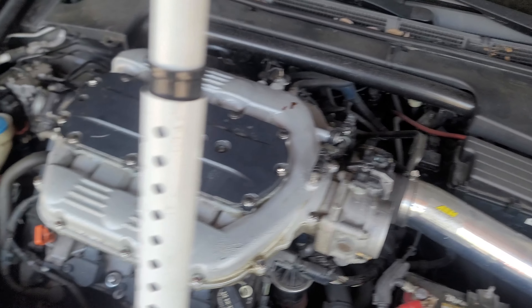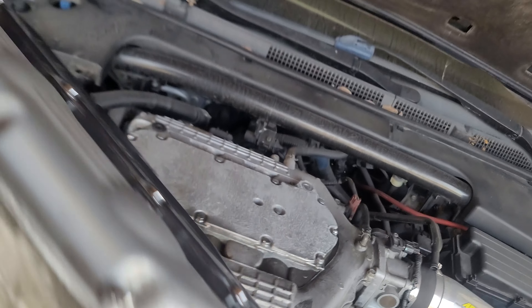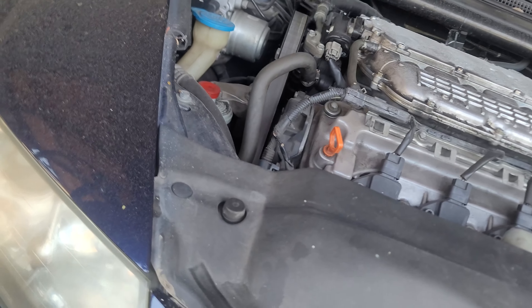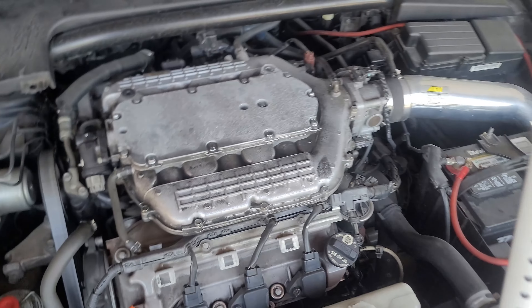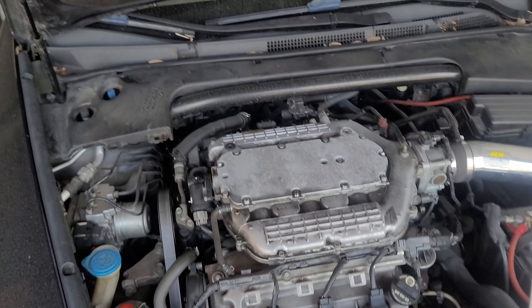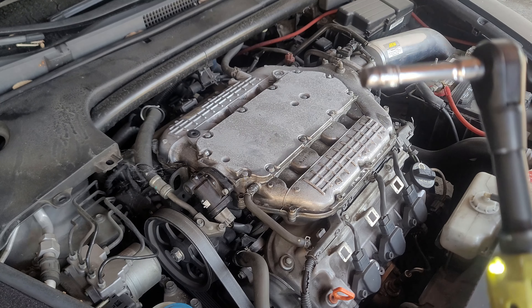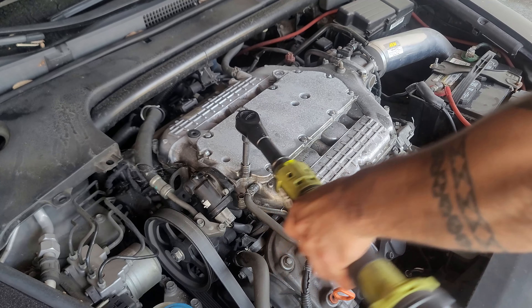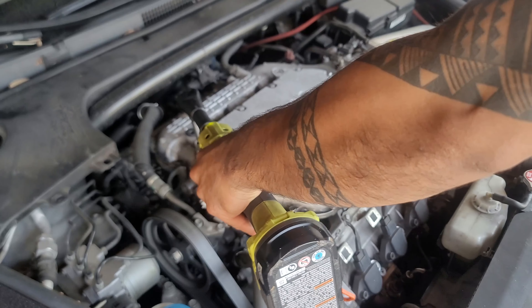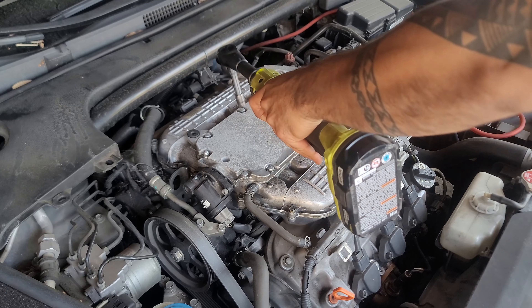And then we'll get to the runners as well in order to access the rest. You gotta take off that top plate. Let's get into it — grab the tools and show you how it's done. So we've got our tin to crack up these plates, and then there's bolts inside that we need to access to take off, and from there the rest should be easy peasy lemon squeezy.